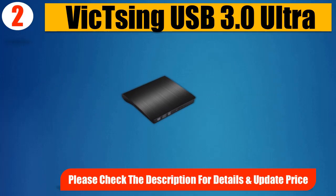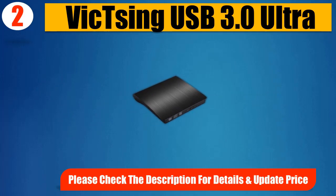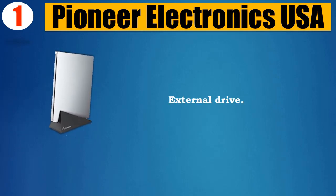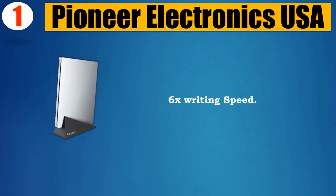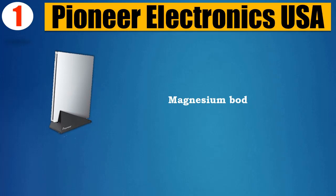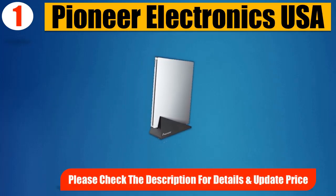Number 1: Pioneer Electronics USA Super Slim Drive. External drive with 6X writing speed, USB 3.0, magnesium body. Please check the description for details and updated price.